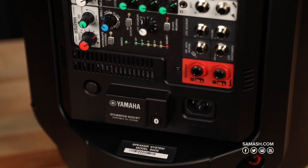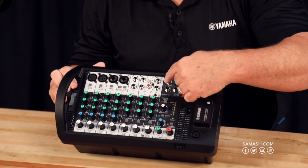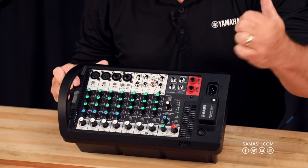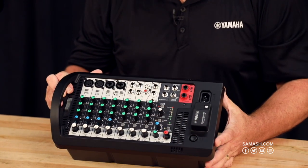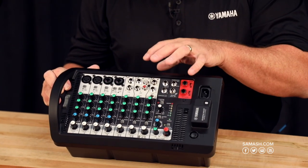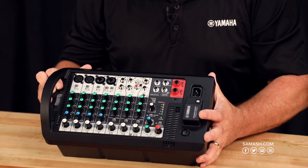You'll notice when you look at this that there are microphone inputs, keyboard inputs, and even inputs for your phone. The Bluetooth comes directly in on one of the channels as well. In addition to having a small mixer built into it, we've got all the power amp right here on this unit.